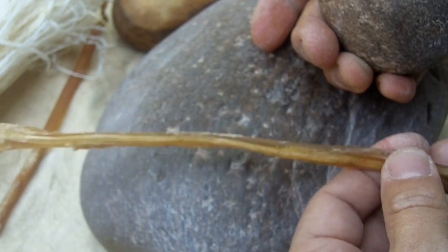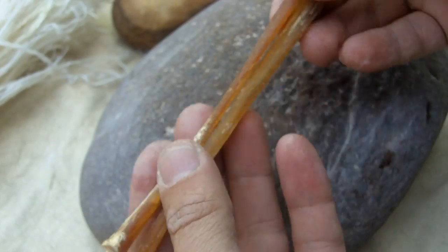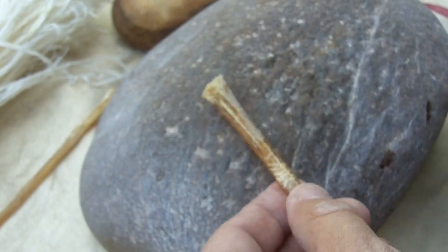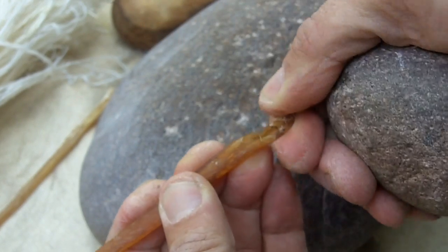I think everyone knows how to get deer tendon — that's what this is here, deer tendon from the dumpster of my local processor. It just dried out; it's been sitting here for about a year, so it's pretty dry.